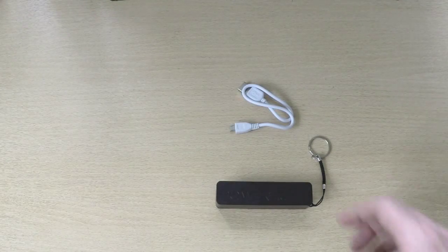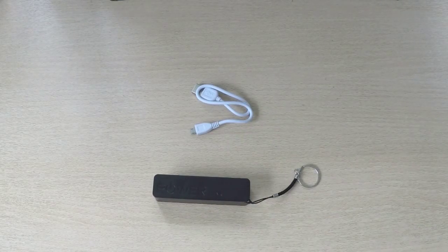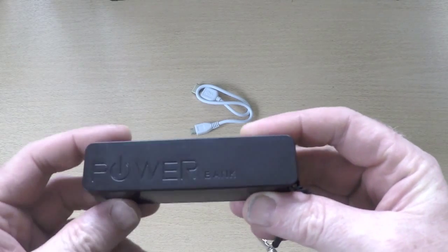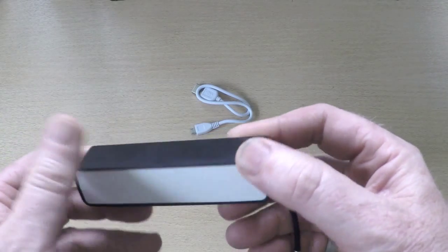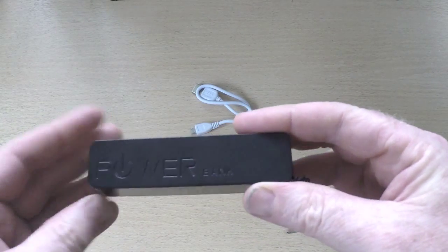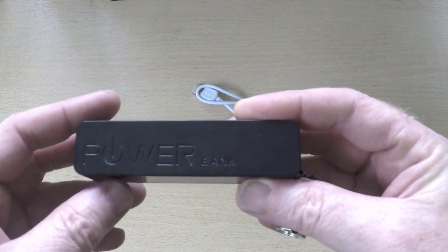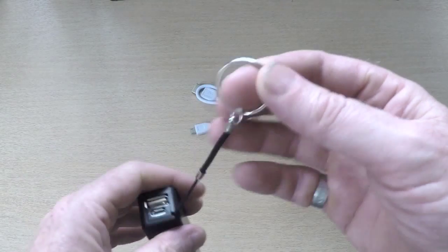Let's put that to one side and have a look at the product. This is really one of the nicest pocket chargers I've seen for a long time. It's very well built — like a small block of plastic, very solid, and overall quite plain. We do a black version, which is obviously what this is, and we do a white version as well. There's a keyring so you can attach it to your keys or car keys.